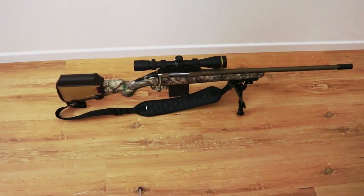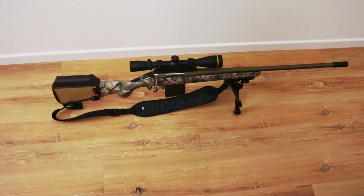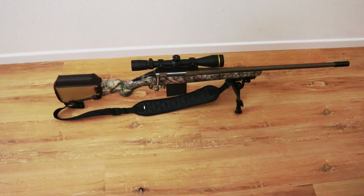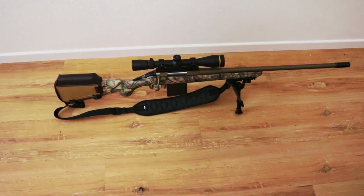Overall the rifle was about $450, the scope was another $400, $20 rings, and a $30 bipod, so for me it was a pretty budget build. But there are places you can save money — if you're on a tight budget you don't have to buy a Leupold scope. You could buy a cheaper Vortex or really any scope that'll get you through your hunt.